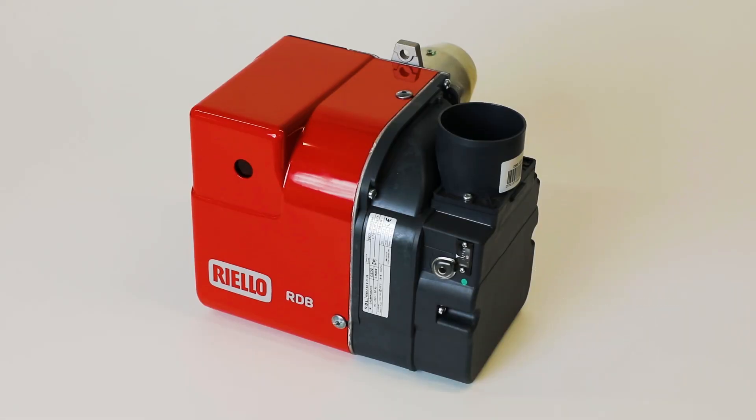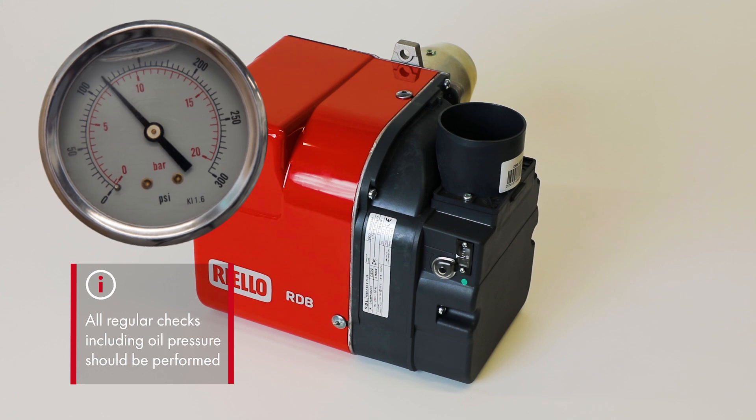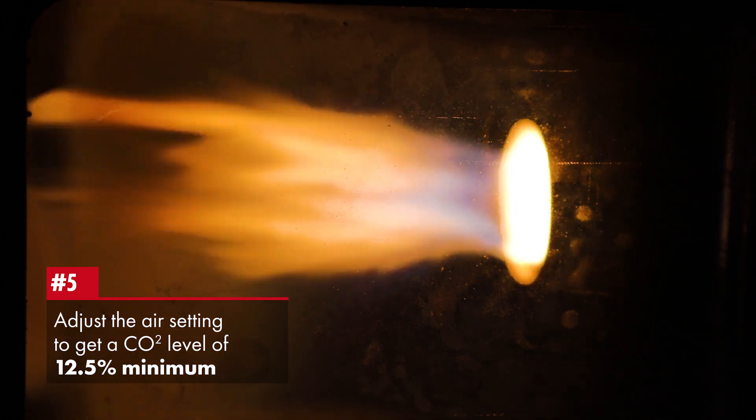From this point, the usual checks are performed as when commissioning any oil burner, including checking the oil pressure. When the boiler has been firing for a while, adjust the air setting to get a CO2 of 12.5% minimum.